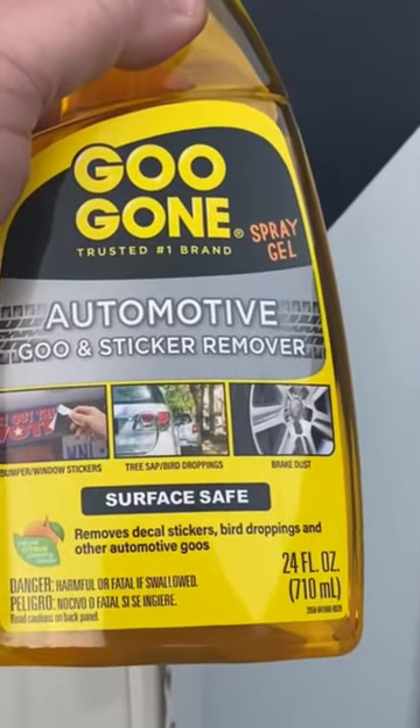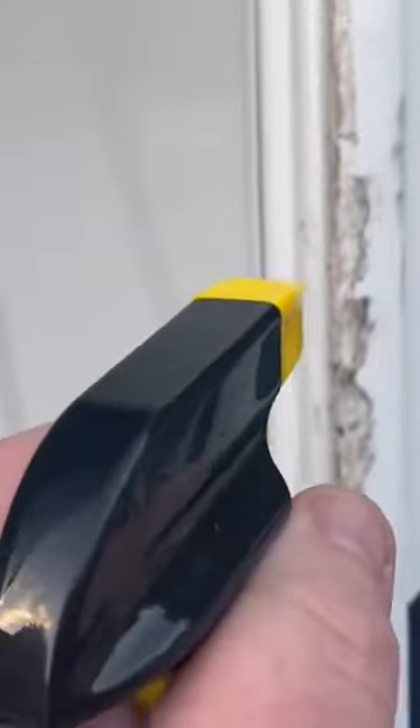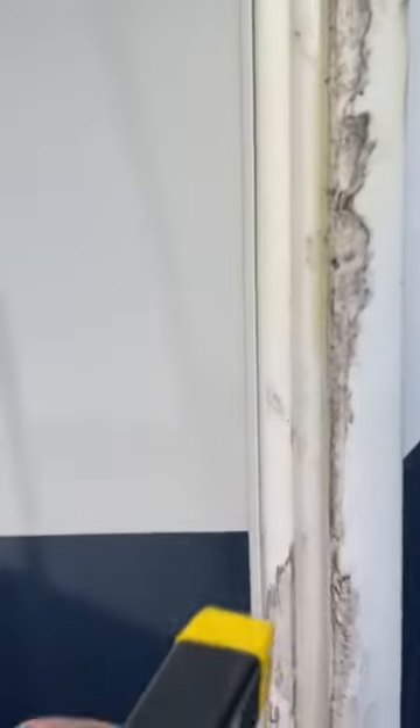So I tried Goo Gone, an automotive goo and sticker remover. This is off the shelf, a Walmart product, and it's not expensive at all — I think it was $9.